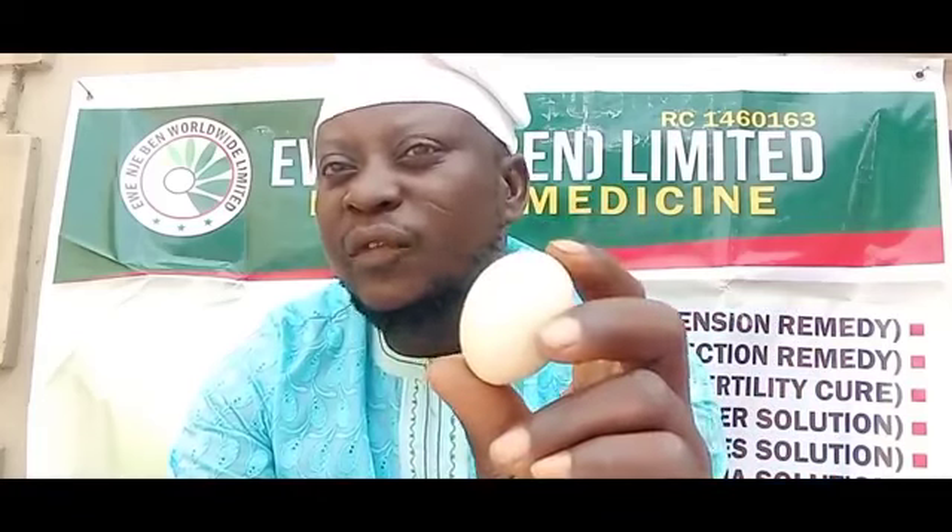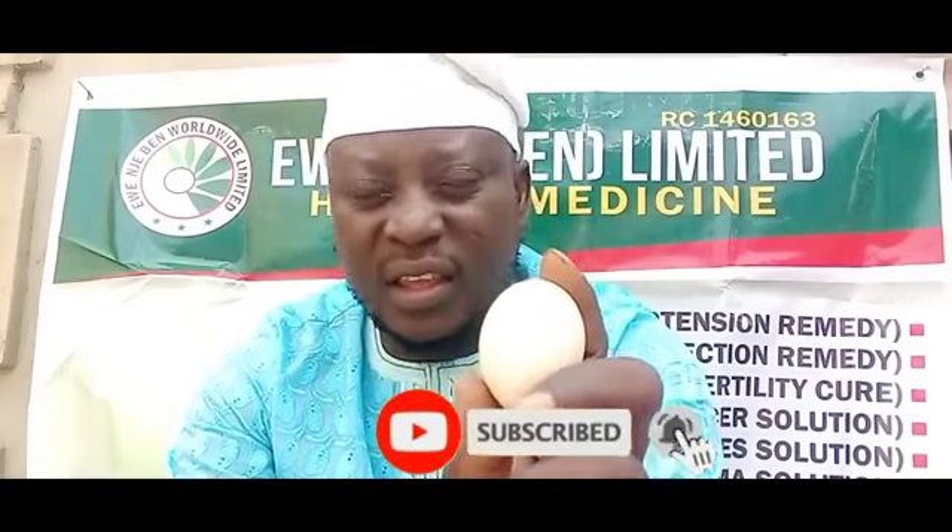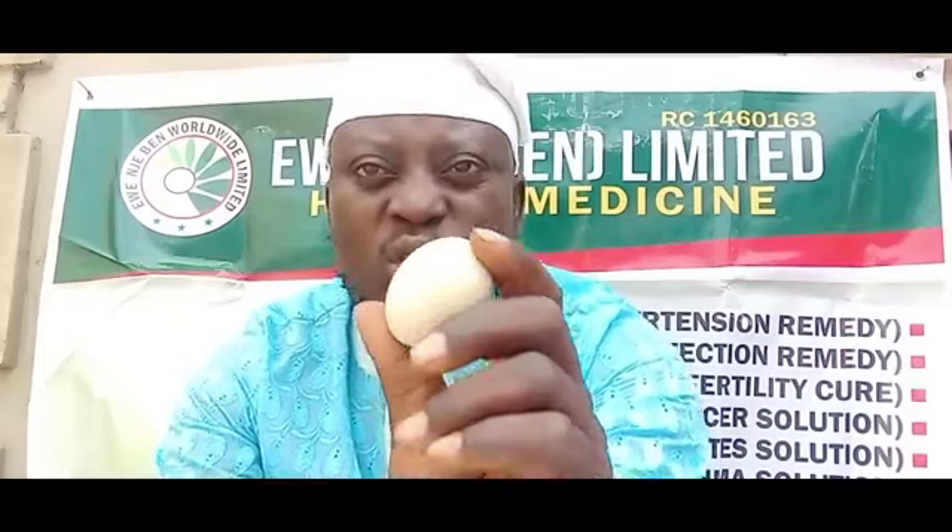If you are in Nigeria or Africa and you can get this native egg, any available one. But if you are outside Nigeria and cannot get this native egg, you can use any type of egg — you can use a Greek egg or the one they are selling over there. So, how to do this? What are you going to do with this egg? What are you going to write on it? This process must be done for seven days — complete seven days — before you bury it.